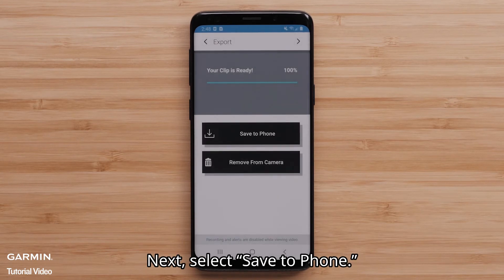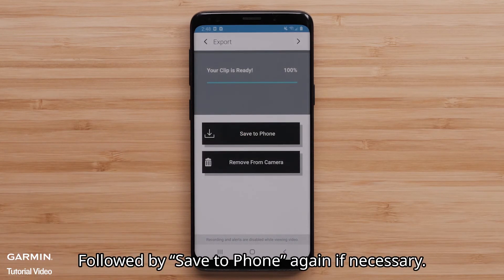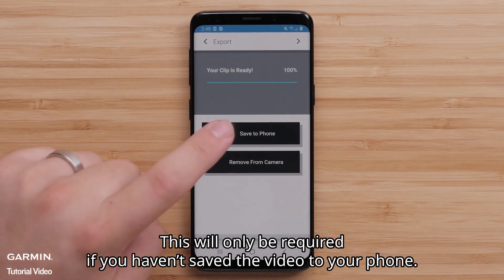Next, select Save to Phone. Then, select Allow, followed by Save to Phone again if necessary. This will only be required if you haven't previously saved the video to your phone.